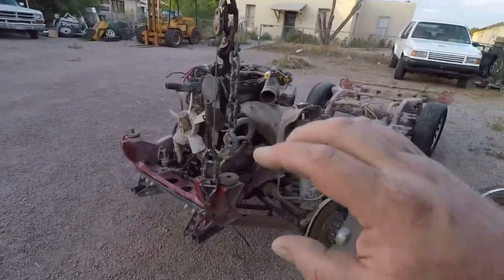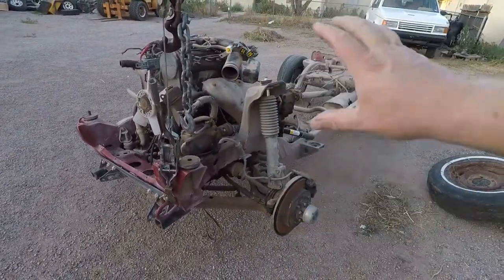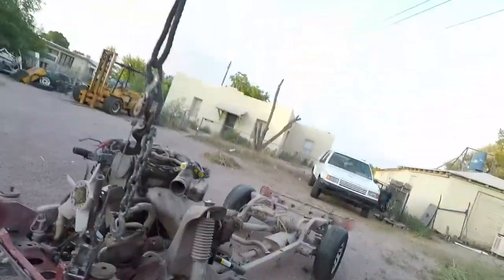It's all basically motor, suspension, frame. I could probably have this thing running by just attaching a steering wheel, seat, and some brakes.